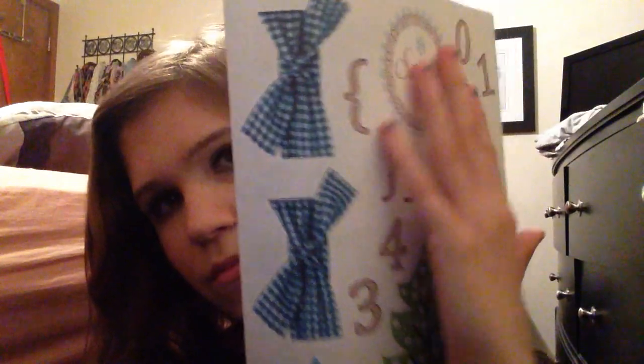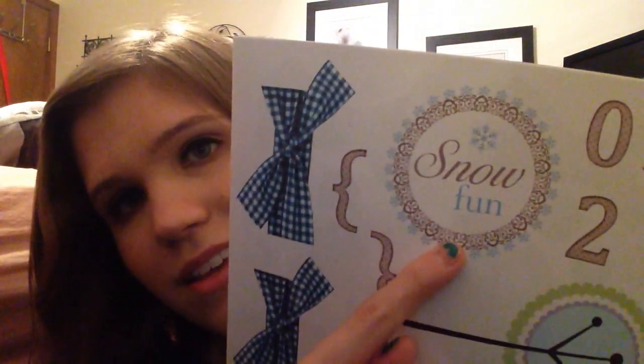But today I just wanted to show you guys this. I wanted to do some quick, like, page turning. I don't know if I find this, like, just flags and kind of... This is from, like, a scrapbook I got a year ago. And it says snow fun.